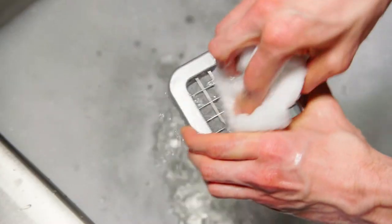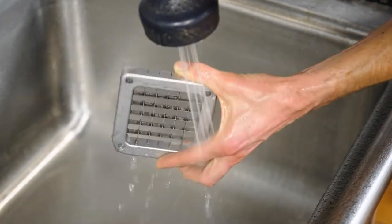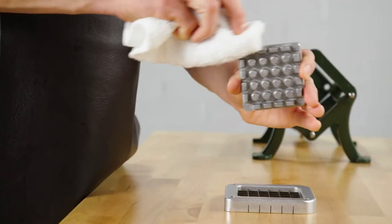Use a detergent and a disinfectant to wipe down the components, and then wash and rinse them. Immerse the parts in a sanitizing solution. Air dry or towel dry the parts.